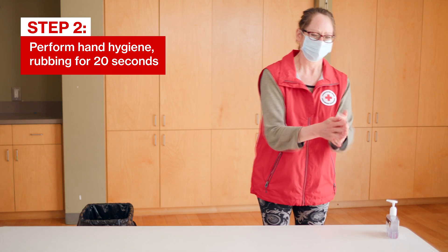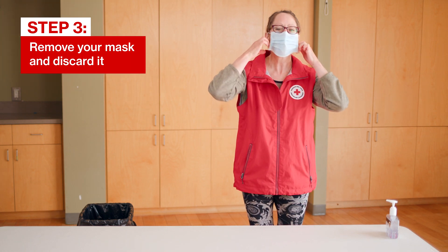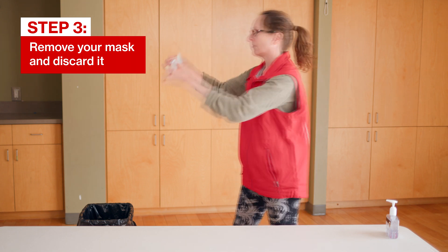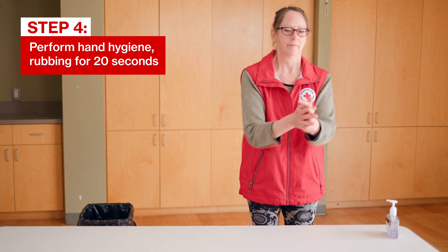Next, perform hand hygiene. Next, remove your mask. Grasp the ear loops or ties carefully to remove the mask and avoid touching the front of the mask. Discard. Lastly, perform hand hygiene.